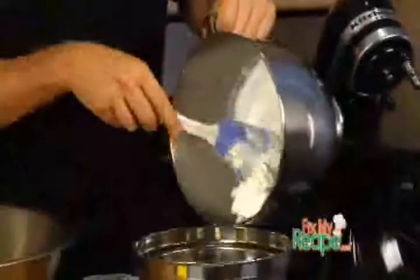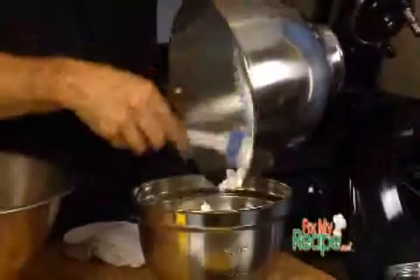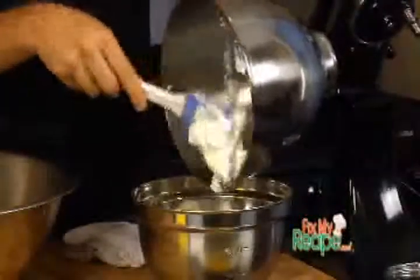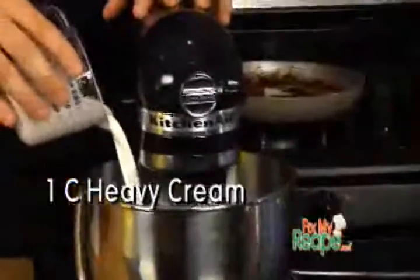While our chocolate is still melting, we're going to simply transfer our meringue to another bowl, put it in the fridge, and then we're going to whip our heavy cream. Let's keep multitasking — our chocolate is still melting, our meringue is done. Now let's make the heavy cream until about medium peaks or slightly firm.